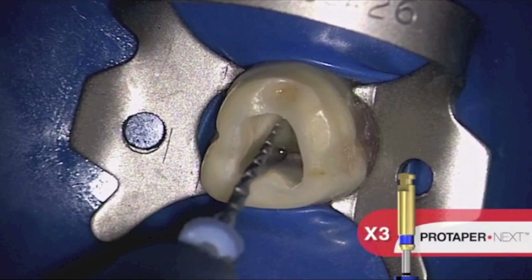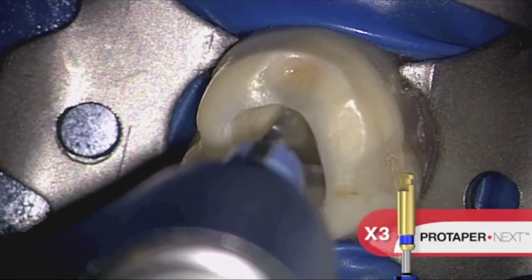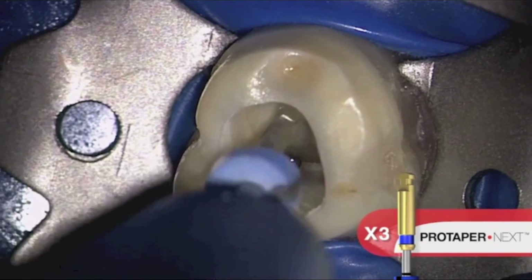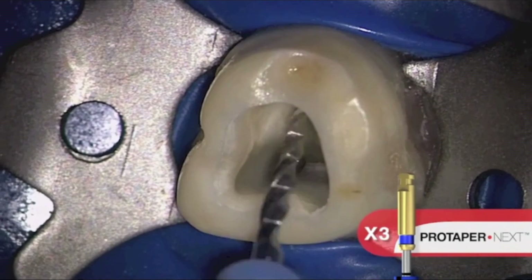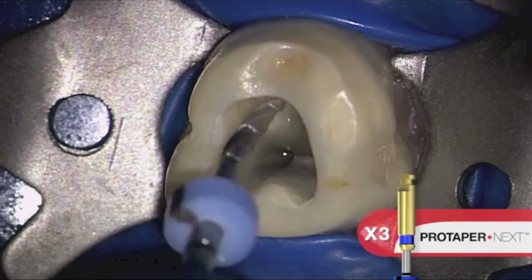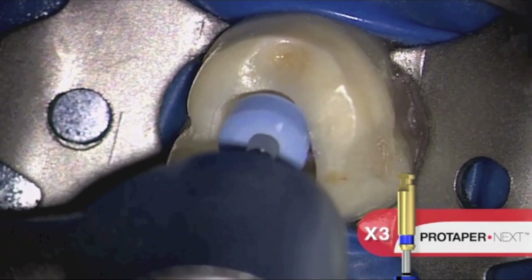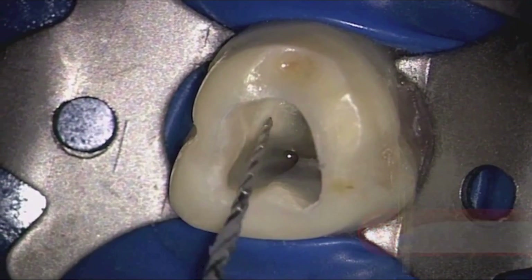The ProTaper Nix sequence is always the same, regardless of the length, diameter, or curvature of any given canal. Following the use of the X1 and X2 files, here we can see the X3 in action. In one or more passes, using a brushing motion, we can allow this instrument to progressively float towards length. Again, when length is achieved, we would irrigate, recapitulate, and re-irrigate, and then gauge with a Nitai.